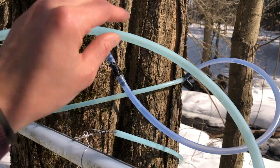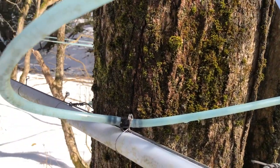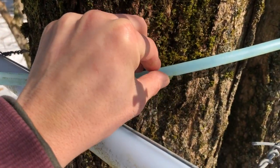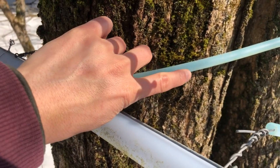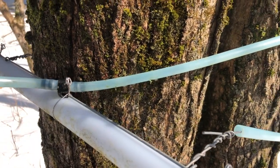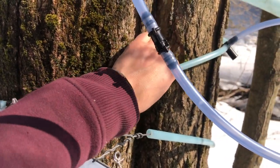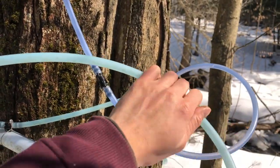Here we have a lateral line with nothing in it, so I'm going to walk this entire line. Right here you can see what I'm looking for — little nicks in the line from squirrel bites. Typically where you find the nicks, there will be a hole. A lot of times it helps to not wear gloves because you actually have to walk and feel the entire line to find where the nicks are.